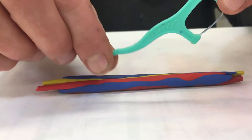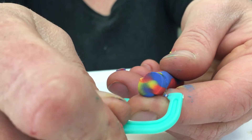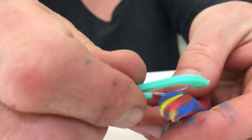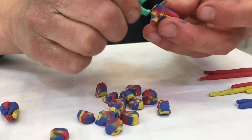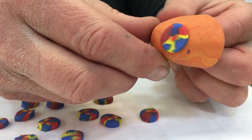Using my fancy flosser tool, I can cut my snake into individual beads, and then use them to create a repeating pattern on the body of my alien.